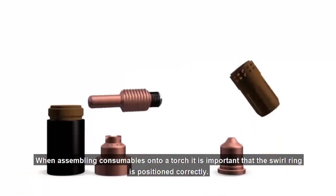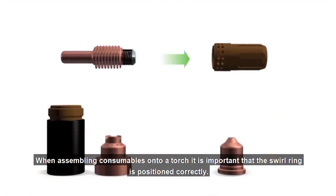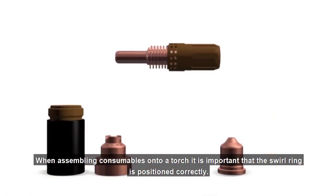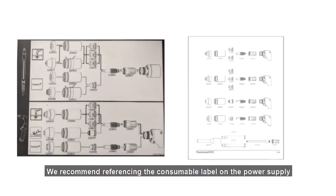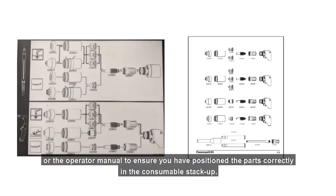When assembling consumables onto a torch, it is important that the swirl ring is positioned correctly. We recommend referencing the consumable label on the power supply or the operator manual to ensure you have positioned the parts correctly in the consumable stack-up.